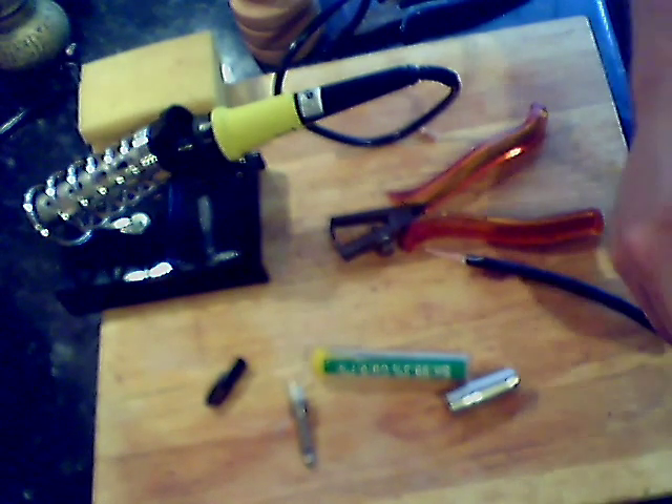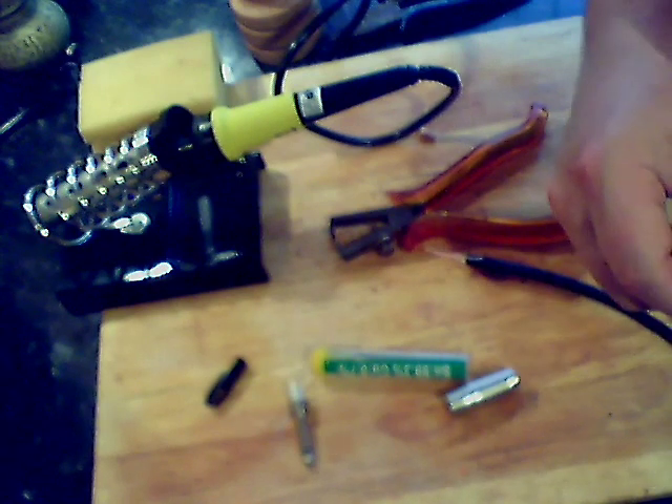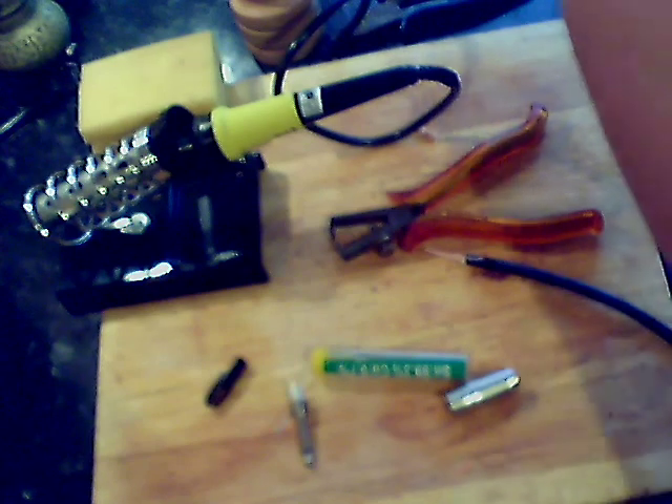Time for a little drink break — I'm going to crack open a lager, because that really goes well with electrical work. I'll be back in a moment.